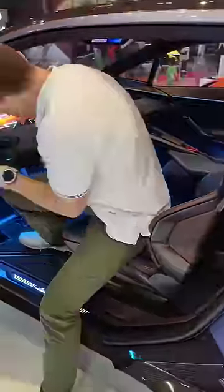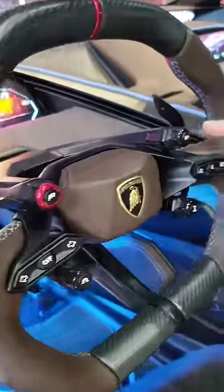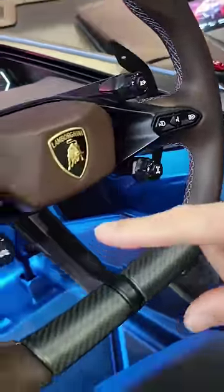Check out that cabin — doesn't it look amazing. I'm going to take a seat. Oh, lovely sport seats. Loving the steering wheel as well. Those are your driving modes there, and this is your chassis settings.